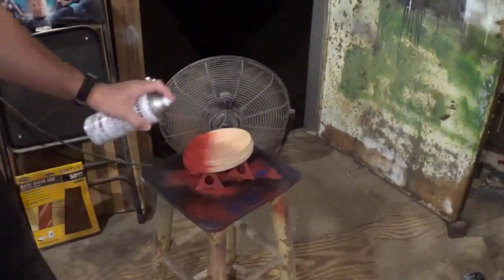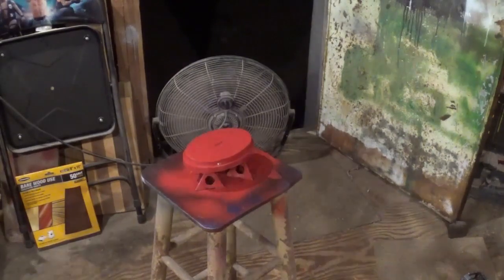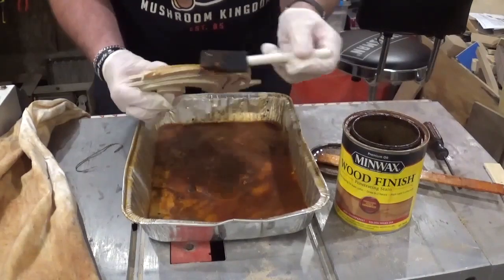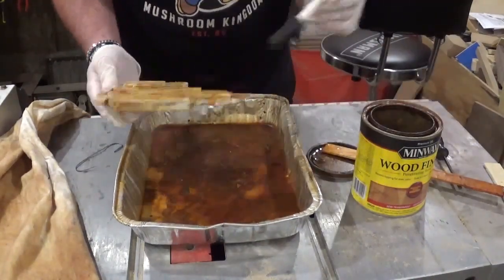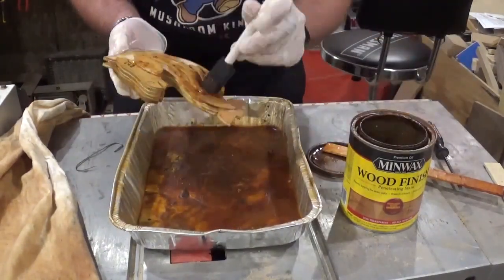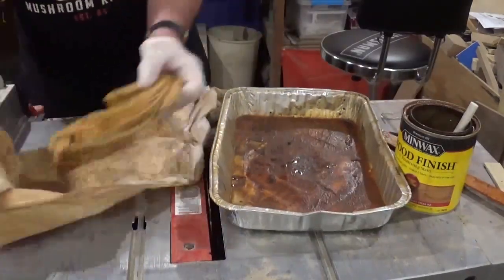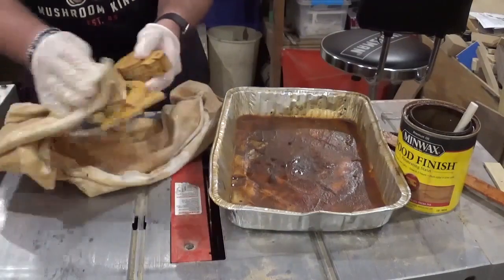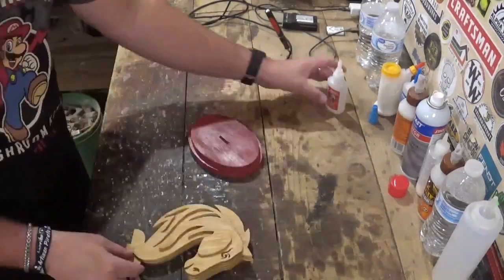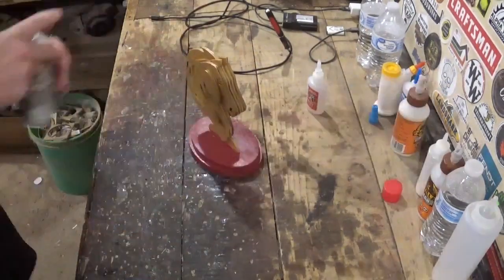I opted to spray paint the base a nice burgundy color — you can see I'm out in the workshop before sunrise. We'll stain the horse head with Minwax wood stain, being sure to saturate everything and making sure all the nooks and crevices have a coating of the stain, before taking a piece of t-shirt material and wiping off the excess. Then I'll run a wire through that hole to hang it to dry. Once everything was dry, it was time for final assembly — gluing the tab into the base.